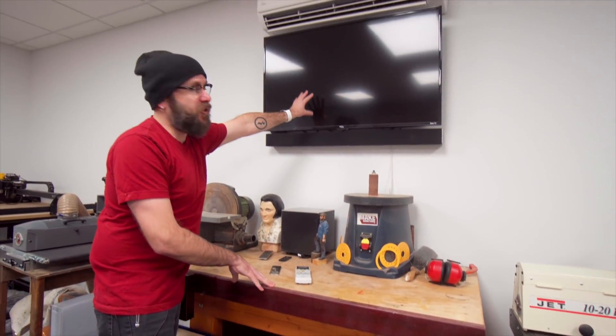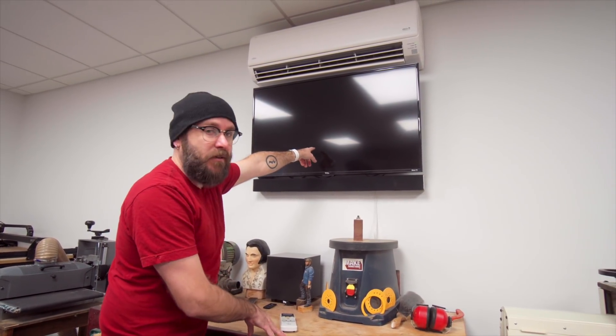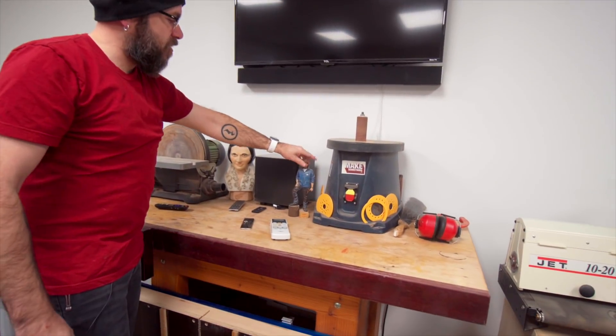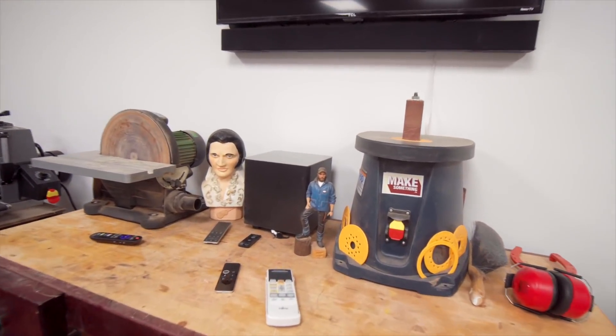Up above there we have the TV. Sometimes I project my notes onto it, but mostly we just use it to play Apple Music — hip hop, old school metal, hair metal, whatever we want to listen to. There's the heater up there too.